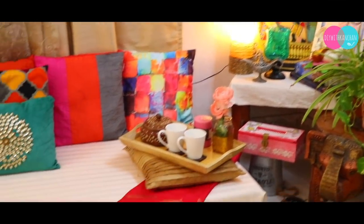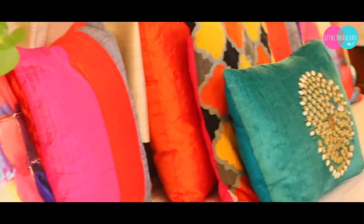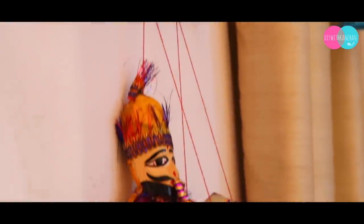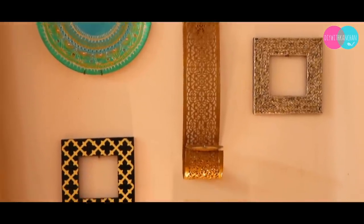Hey everyone, I hope you all are doing good. Today we are going to do some decoration and set up floor seating with Indian style, which I really like because we can add a lot of vibrant colors and play around with different patterns and colors. So let's get started and decorate our home with some vibrant colors.